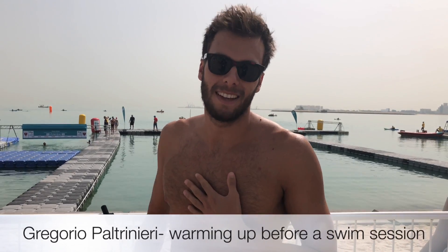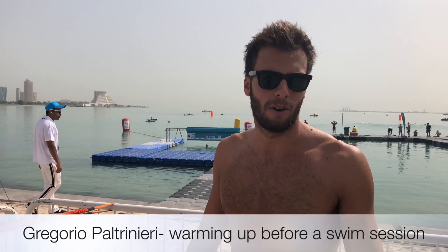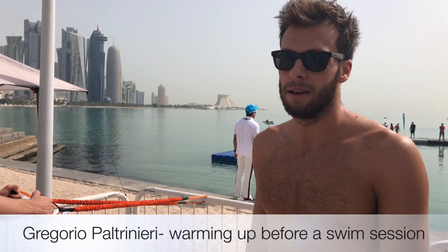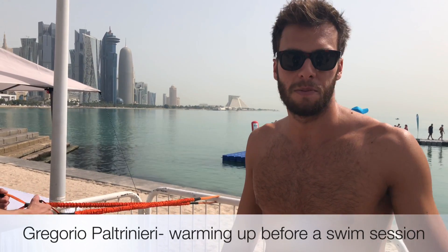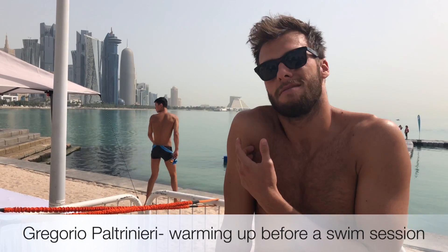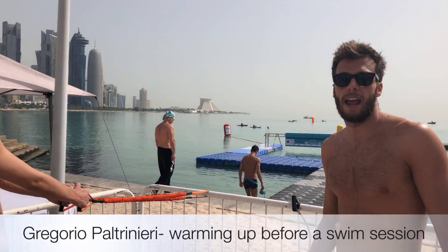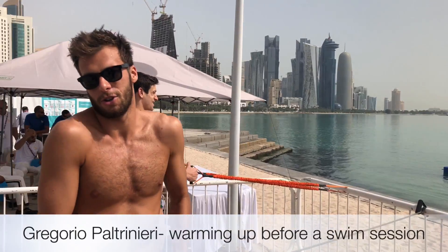Hello, I'm Gregorio Paltriniere from Italy. Usually before competition, but also training, I want to do some stretching for my shoulders because it activates me before a long swim. It's always important to stretch, and most of the time it's focused on my shoulders. I use this sport band and I pretty much do every kind of exercise for the shoulder.